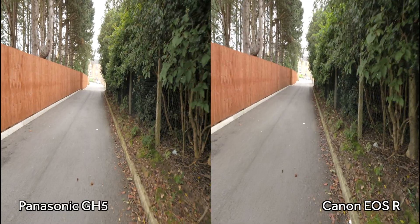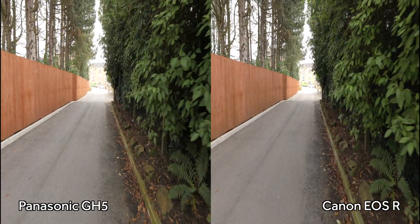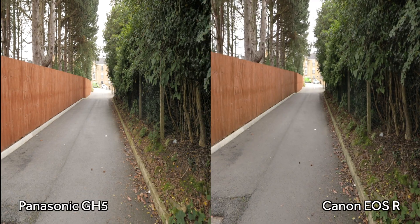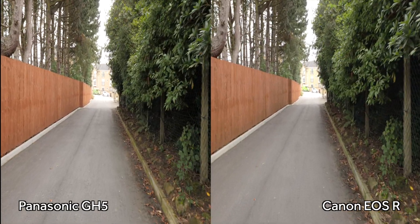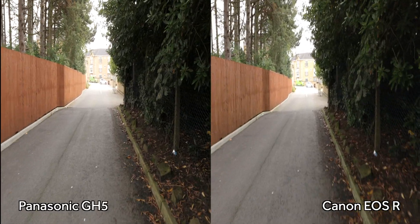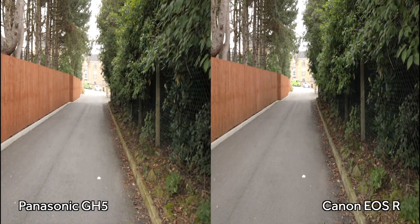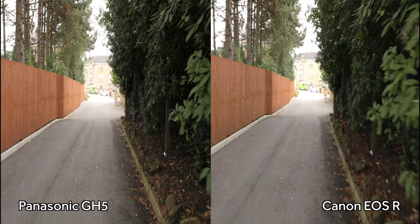At their widest common focal length, a full frame equivalent of about 18mm, you can see that the GH5 is smoother. So I increased the focal length to a 24mm full frame equivalent, and once again the GH5 stabilization appears to be doing a much better job. So I zoomed in to their longest common focal length, around 32mm full frame equivalent, which for me is about as long as I like to go handheld. But still, the EOS R looks considerably more shaky.